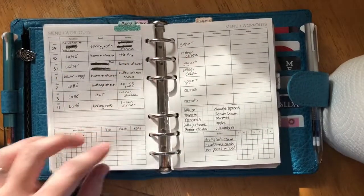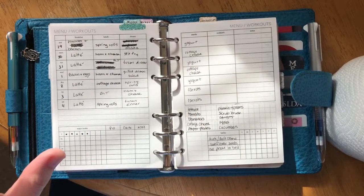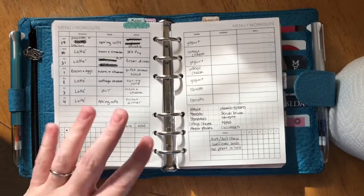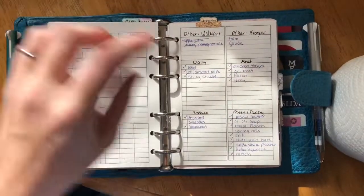Another Peanuts Planner Co insert is the menu and workout tracker. It has a hydration section and a place to keep track of macros. I'm going to play with that this week — I don't usually use it but I want to see what I think.